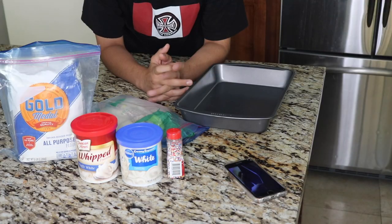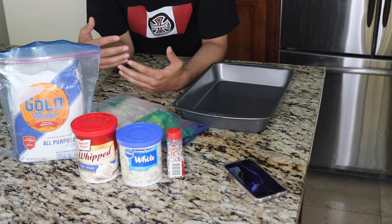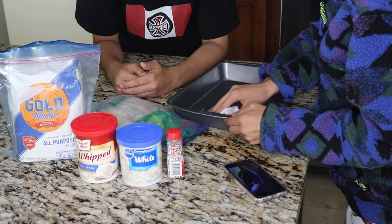We're going to do the batter first. We're basically also going to be watching a YouTube video telling us how to bake a cake, and the first step is to put butter on the pan. So we're going to go ahead and do that.